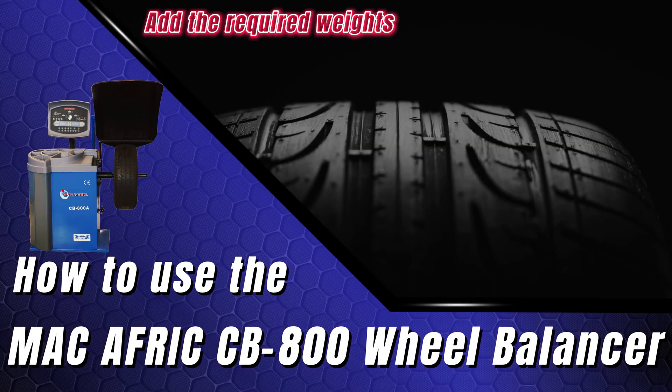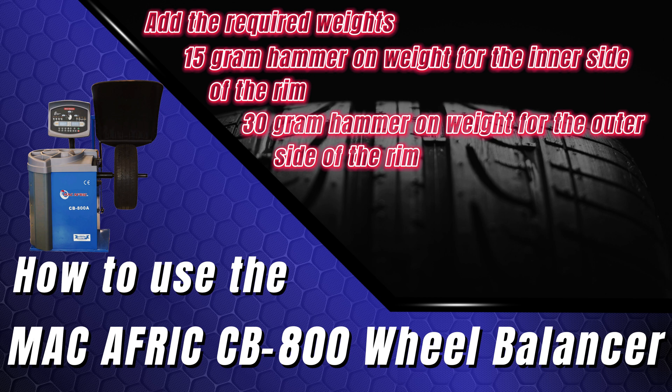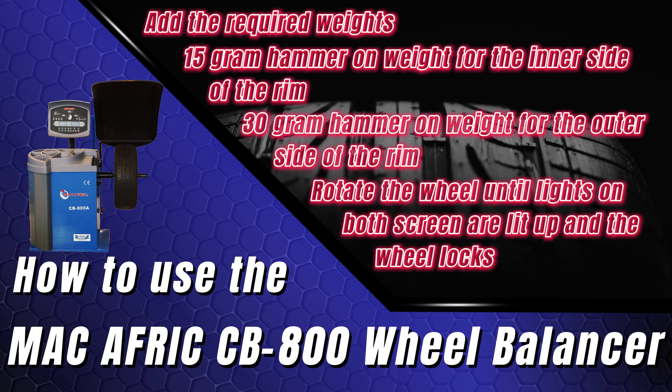Add the required weights according to the screen. A 15 gram hammer-on weight is needed on the inner side of the rim, and a 30 gram hammer-on weight is needed on the outer side of the rim. Slowly rotate the wheel until all the lights are lit up on the right-hand side display and the wheel locks, then add the weight using pliers at the 12 o'clock dead center position. Repeat for the inner weight.